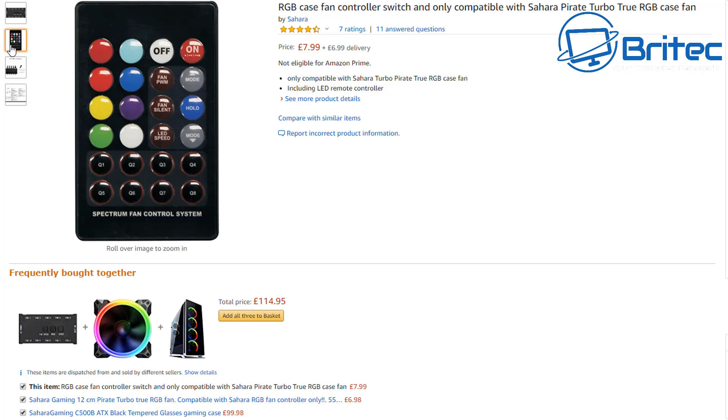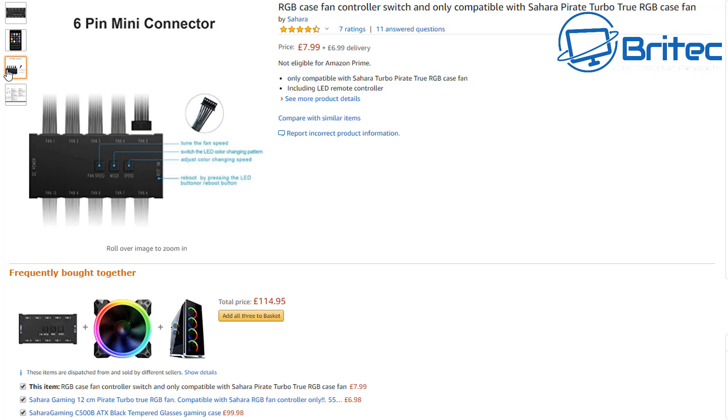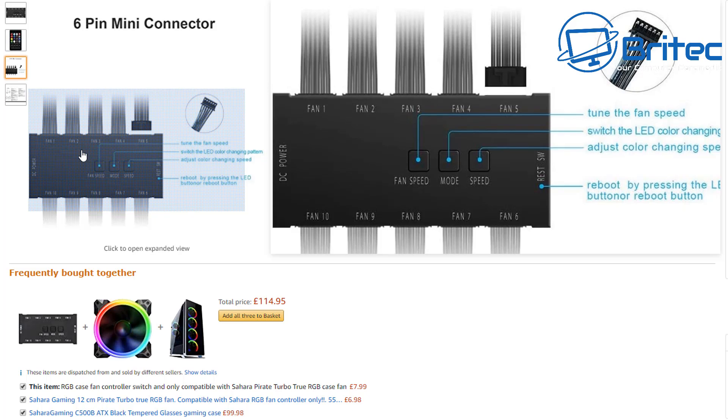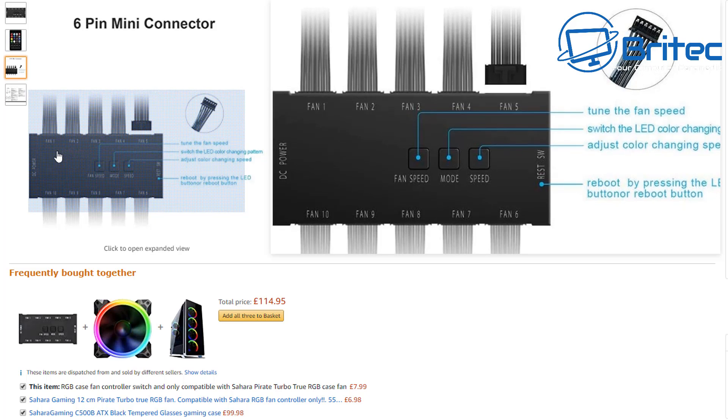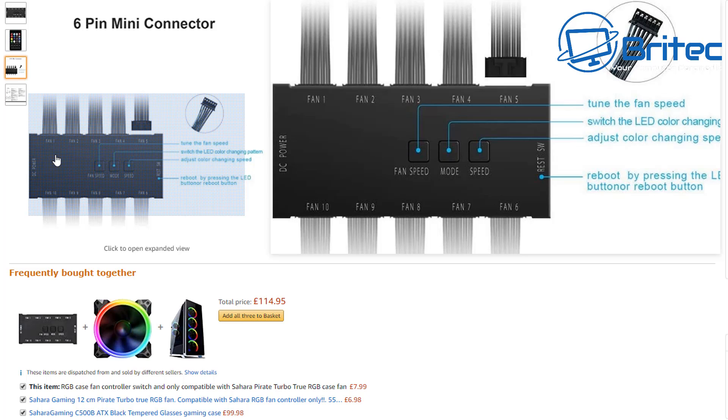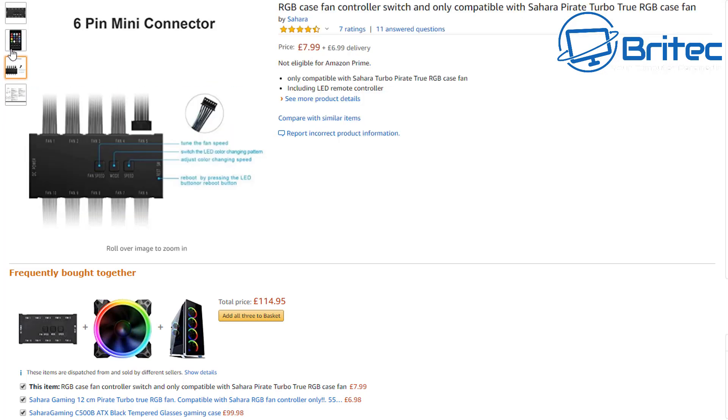It will tell you whether it has 30 different effects, 10 different effects — you need to read the small print. You can also control it from the controller box itself if you lose the remote — it has fan speed, mode, and speed buttons on there. Notice this is not going to be plugged into the motherboard, so you're not getting addressable RGB through a motherboard pin. If you haven't got that pin on the motherboard, this solves your problem, but you are stuck with the fans compatible with this controller box.